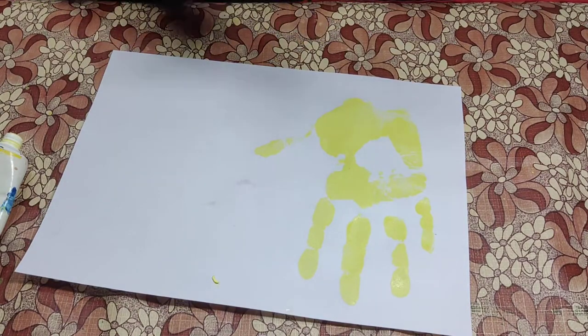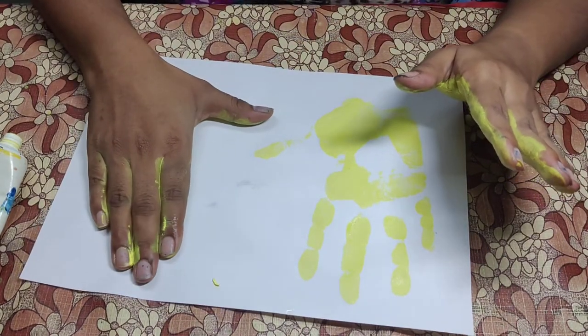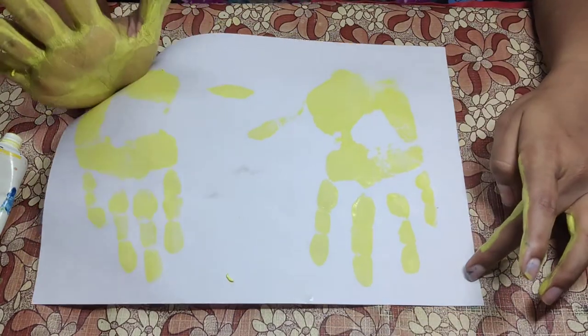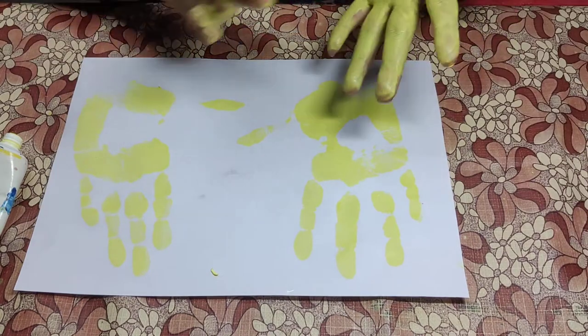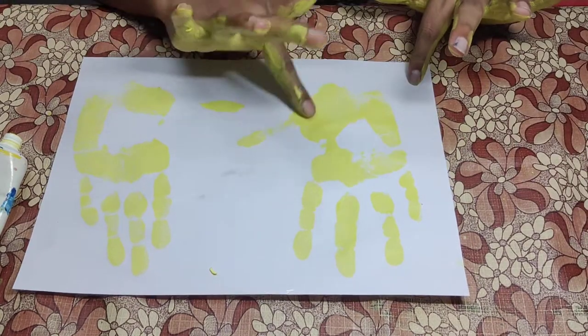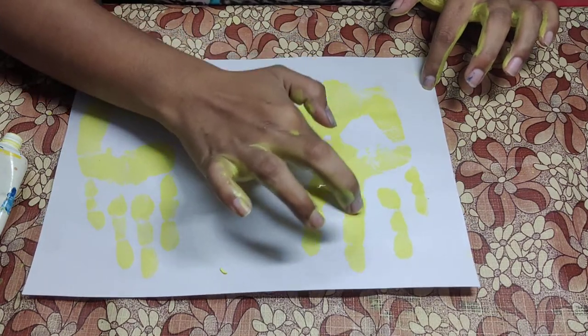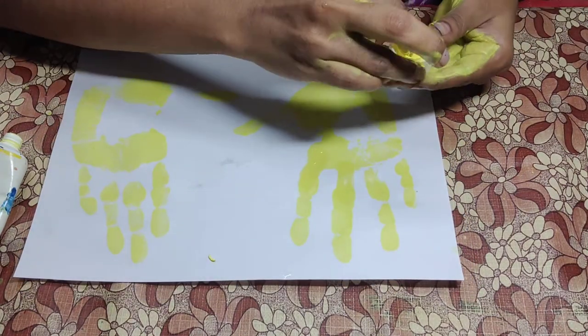Now the next one. Take some paint and join all the lines.